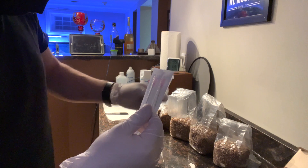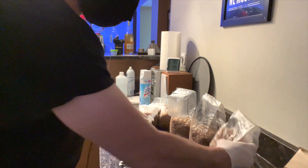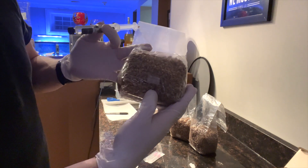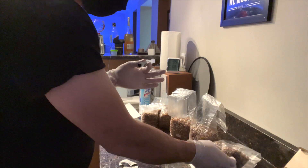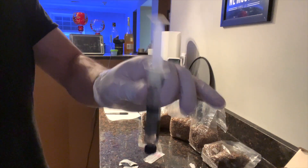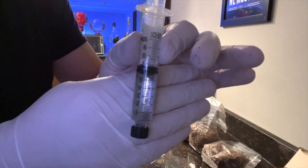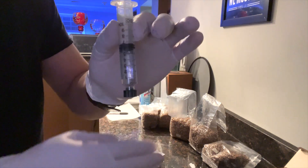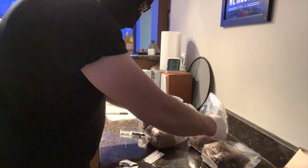I'm going to do another alcohol prep wipe and use it specifically in the area where I plan on injecting, which is right here, and then I'm going to cover it up with a piece of tape. I've actually done this once before.